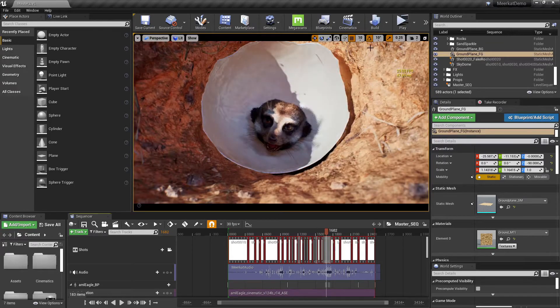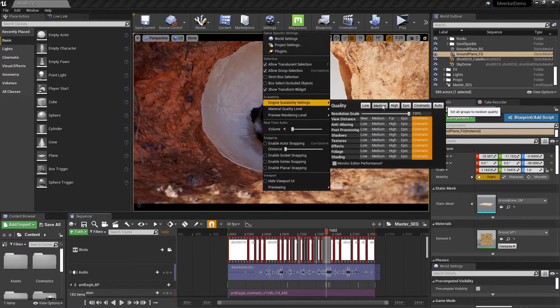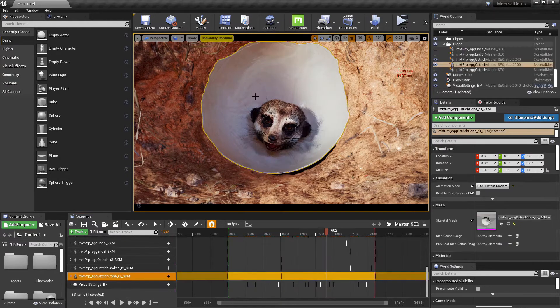Now, while you're working with something like this, you can change the scalability down to something like medium, which will increase your frames per second and make it a bit quicker to work with.